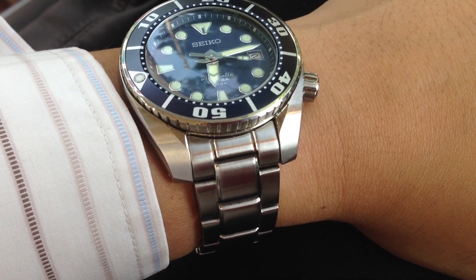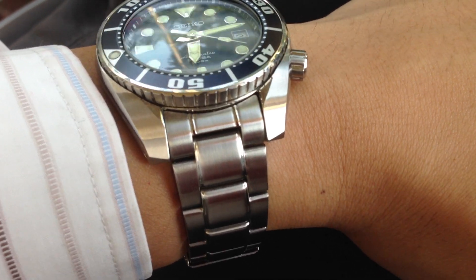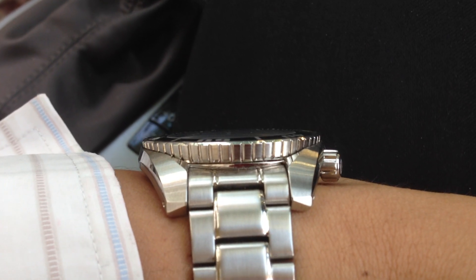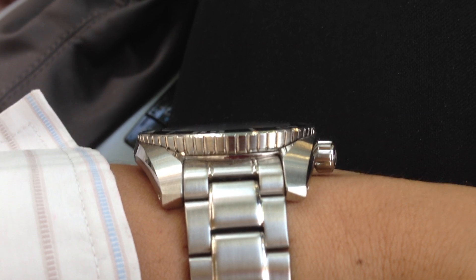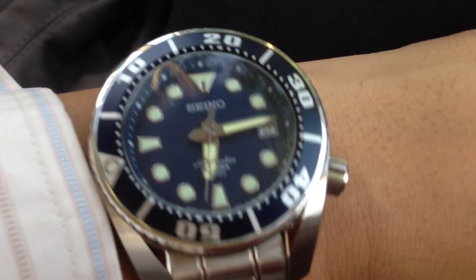Another thing that I love about this watch is the bezel. As you can see, the bezel itself is actually sunken in — it is not external. So there is some sort of protection from the side in case you were to hit it against a stone while diving.